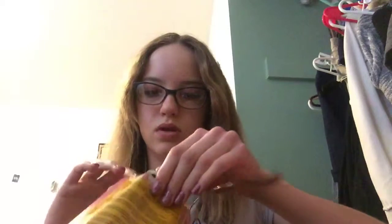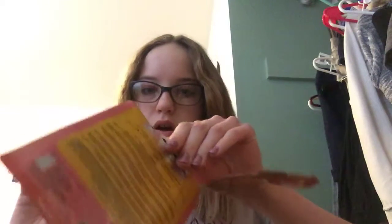All right, so we're going to open it up — this is exciting! This was, I believe, $2.50 at Meijer. It was the cheapest one; the other ones were kind of expensive.